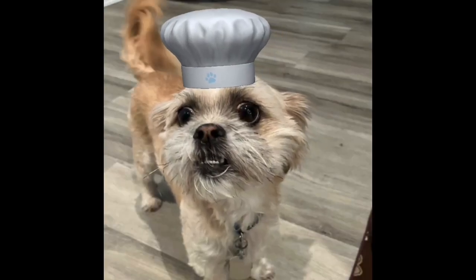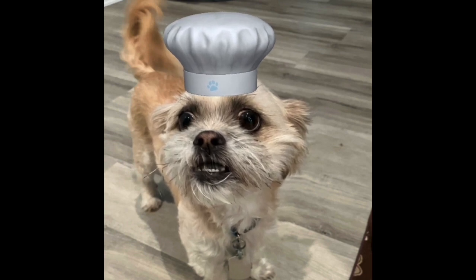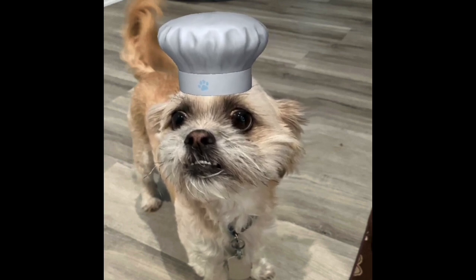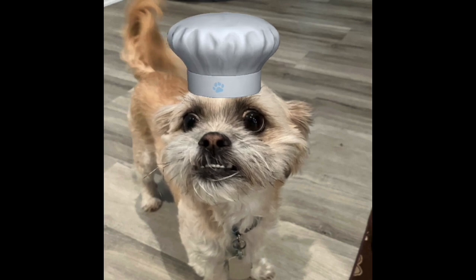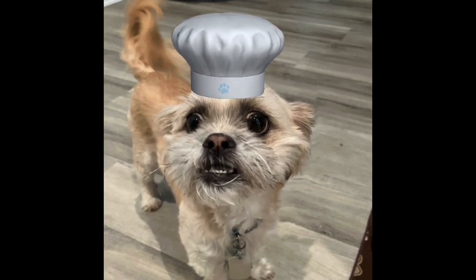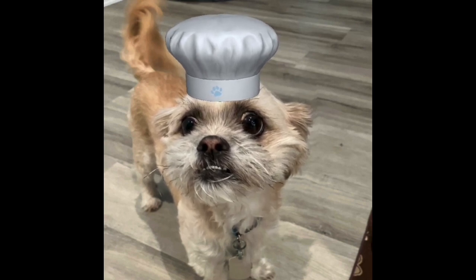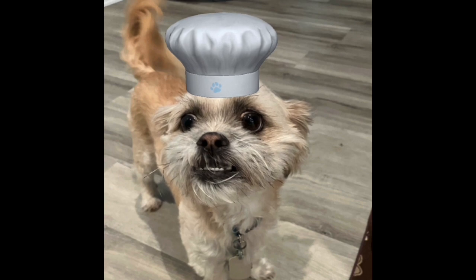Hey everyone, Chef Yoda the Dog here and it's time for the Monday meal. Today's Monday meal is Bisquick Sausage Balls. But of course they're going to be allergy friendly with my mom, so they are made from gluten free Bisquick.